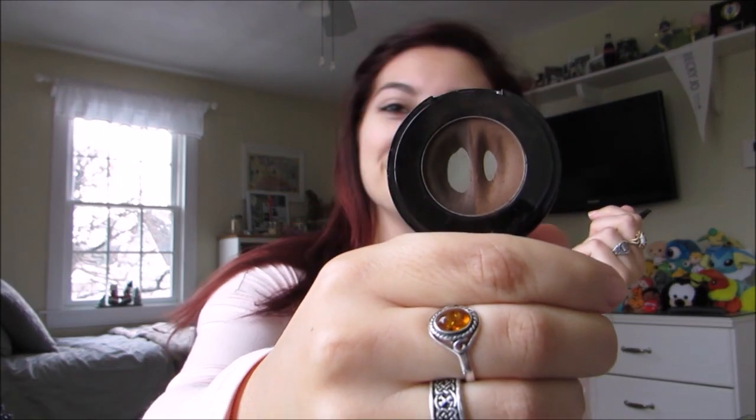Next I'm going to be using the Anastasia Beverly Hills brow powder duo in Chocolate. I'm going to be using the darker color to shade in the ends of my brows, and more towards the front of my brows using the lighter color. All I'm using to do this is an elf small angled brush.